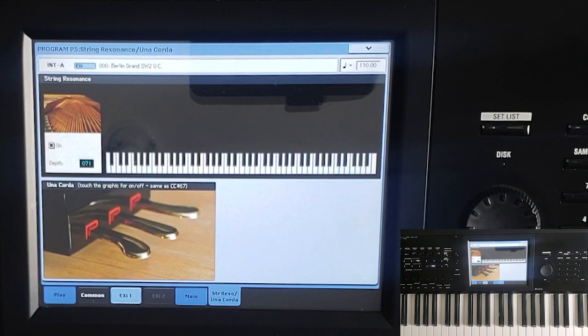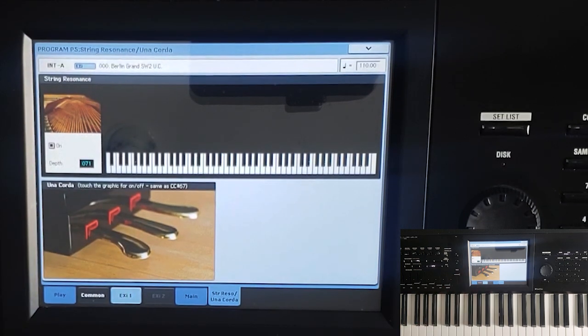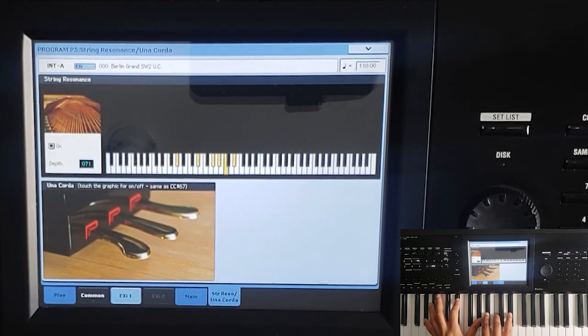Some of the patches have Una Corda. The Berlin sample I'm using — the Berlin D2 — has Una Corda samples. Una Corda is basically the soft pedal. If I hit the screen here and depress the soft pedal like you would on the piano, it gives you a different sound versus without it.